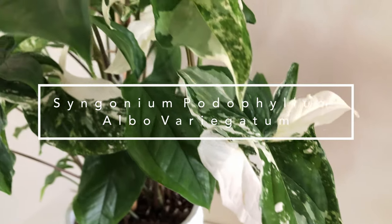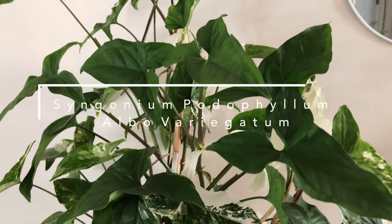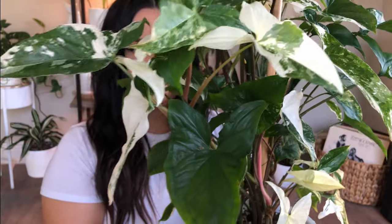So my syngonium albo — here she is. She is about half my size, literally sitting on my lap. This plant is just breathtakingly beautiful. The foliage on this plant speaks for itself.